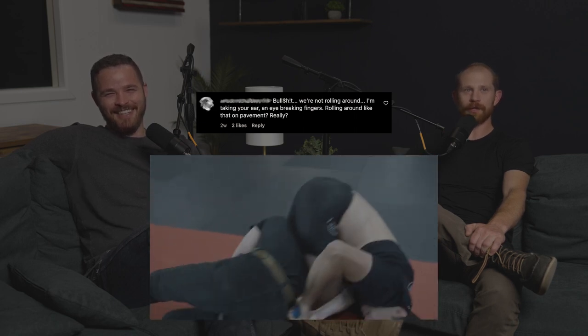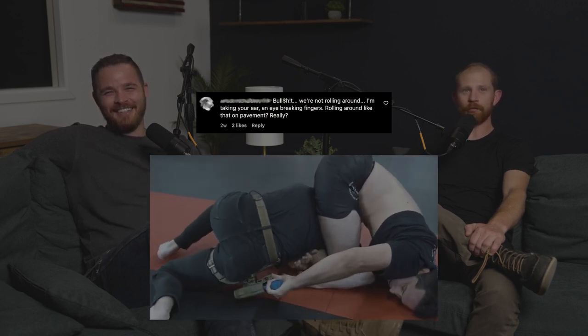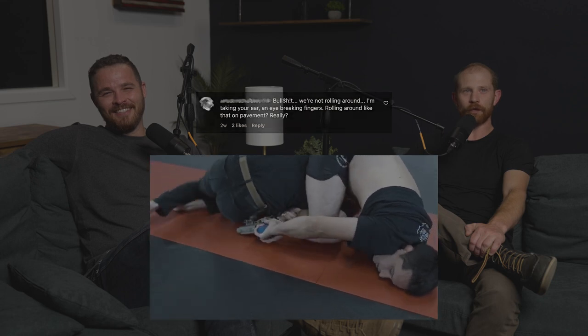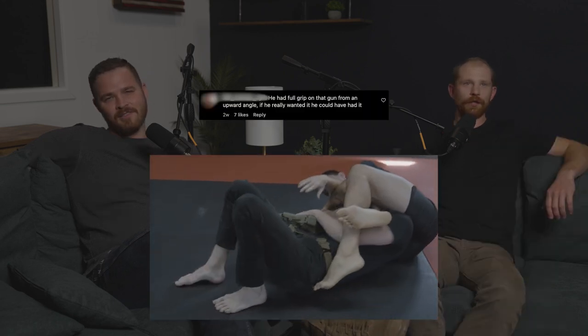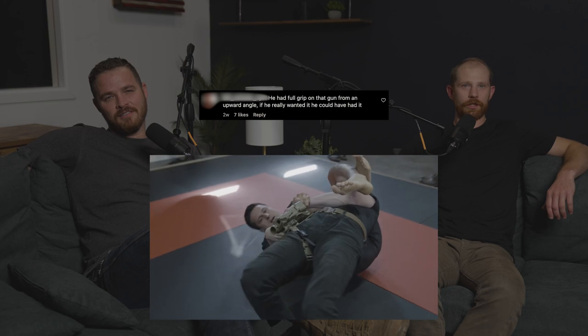We're not rolling around — I'm taking your ear and eye, breaking fingers, rolling around like that on pavement, really? He would have submitted me after I broke his finger, probably, and that would have been fun. He had a full grip on that gun from an upward angle. If he really wanted it, he could have had it.